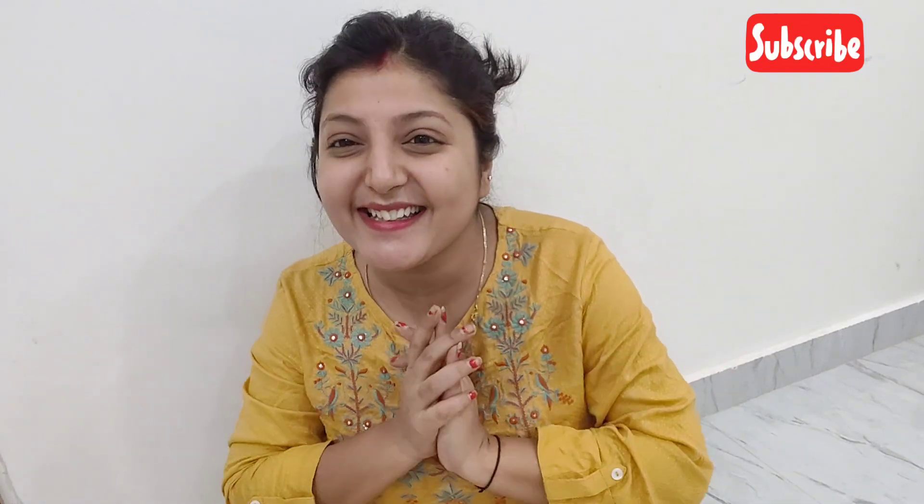Hello guys! Hello welcome! Namaste! How are you? I hope you all are doing good and welcome to my channel CrazyStyle Diary.